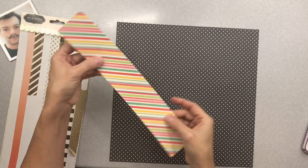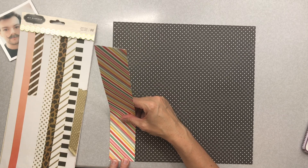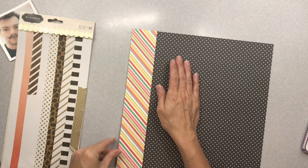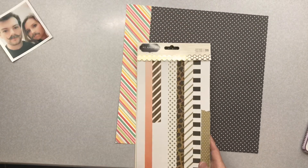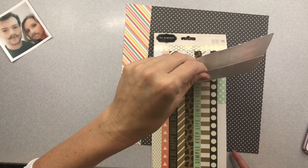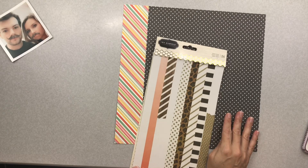I'm going to pop this gorgeous diagonal stripe to the far left on this layout. It's just a happy color — it reminds me of fruit stripe gum, you know, that zebra stripes gum that had flavor for like two seconds. But I digress!